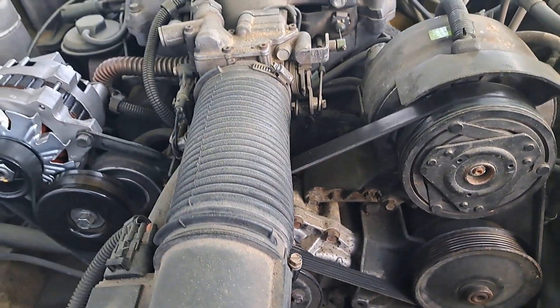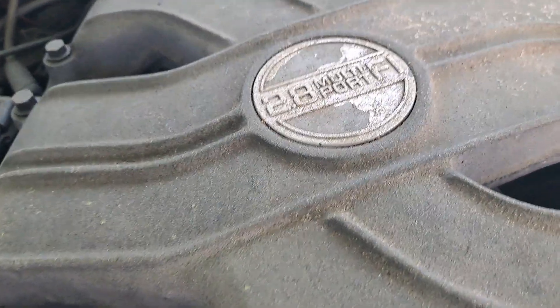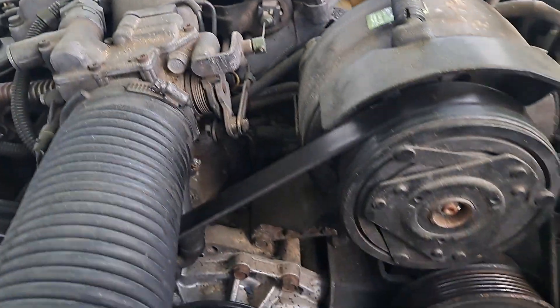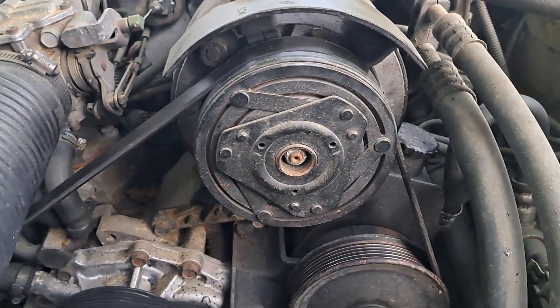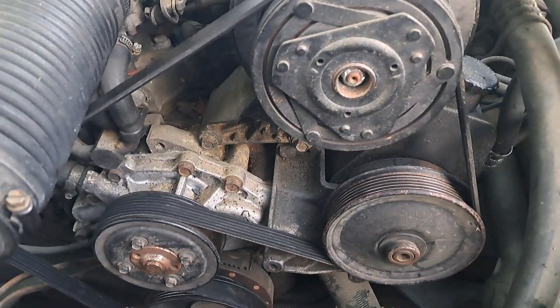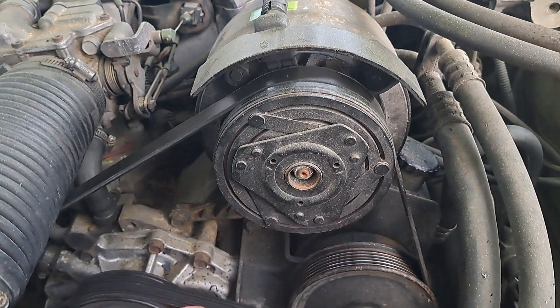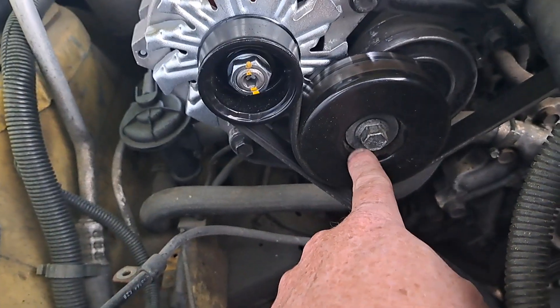Hello YouTube, 87 Ricer here. This is my 2.8 V6. I'm just kind of doing a video for me for future reference, and maybe it'll help anybody else that's looking for a serpentine belt route. I believe I got it all right — I have a belt tensioner coming.